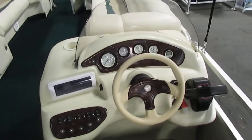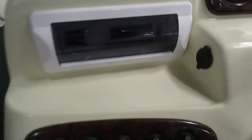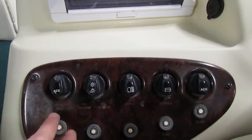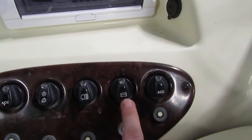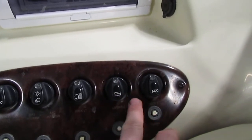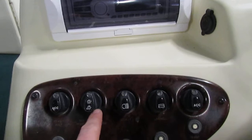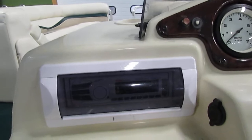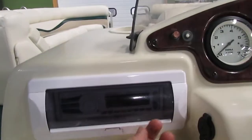There's a lot going on on the dash. On one side we have our switches — a couple that are not currently in use, an additional accessory switch, another accessory switch, and a livewell switch. Currently this boat does not have a livewell, but the switches are here in case you ever chose to add that option. We do have docking lights, navigation and anchor lights. We also have a BOSS AM/FM Bluetooth radio with AUX and USB inputs, which also has a weather guard on it.